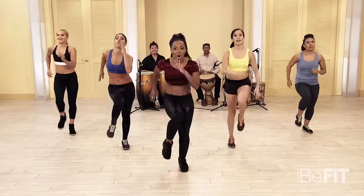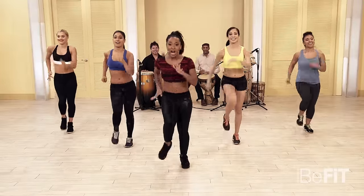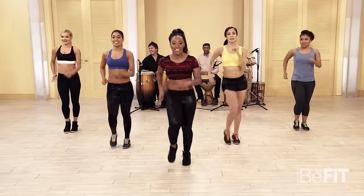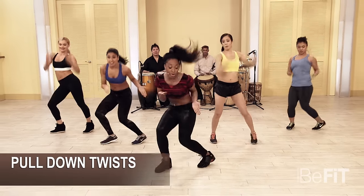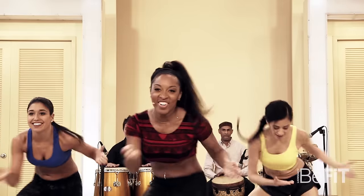March it out right here. Let's go back into a twist — hands up. Six, seven, go! Two up, two down, two up, two down, two up.